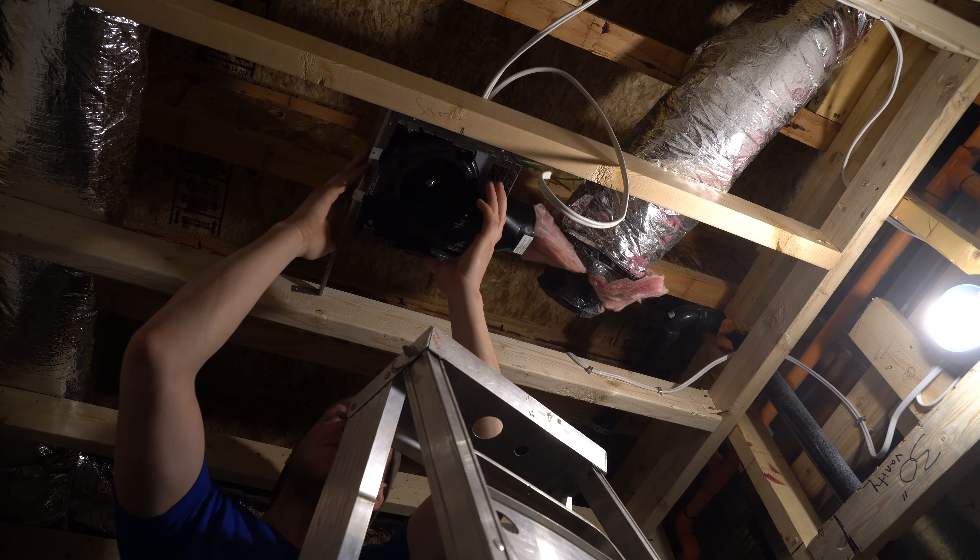There are sheet metal teeth up at the top. The wires are taut again. Make sure you're not pinching your wires, because if you pinch them and then tighten it, it'll ground the wire, short it, and then you'll pop your breaker.